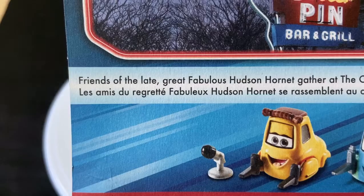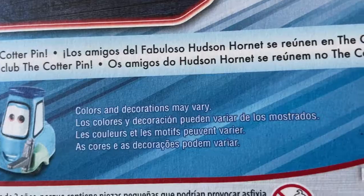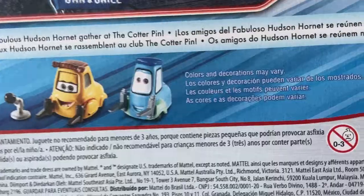I get what they're trying to go for with that being their logo — Cotter Pin with the logo of the series as it was in the movie. But I feel like a shot of some of the cars inside the Cotter Pin would have been actually better. You can see: 'Friends of the Late Great Fabulous Hudson Hornet gather at the Cotter Pin.' There's Spanish and Portuguese as well, maybe French too.